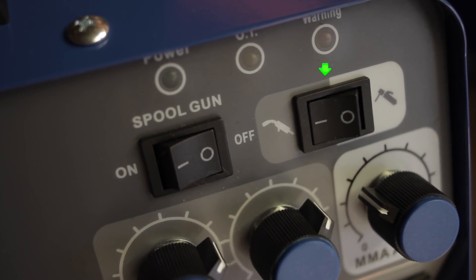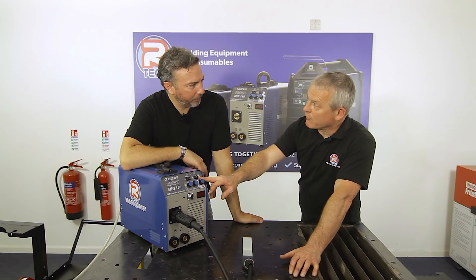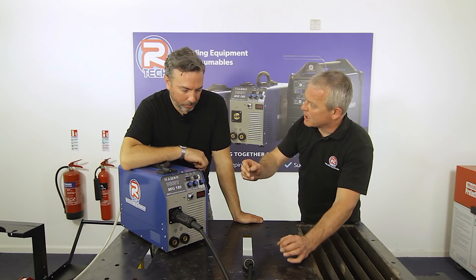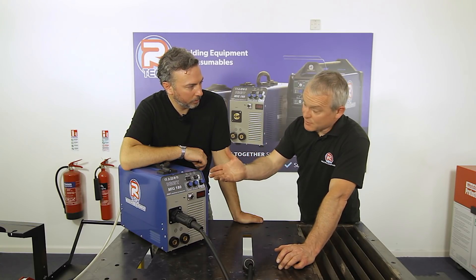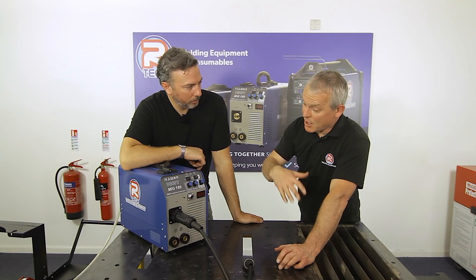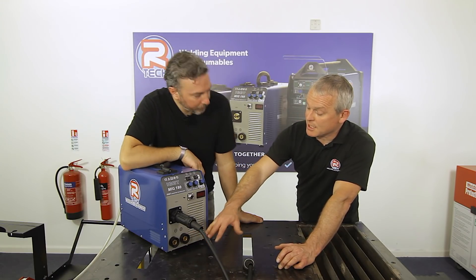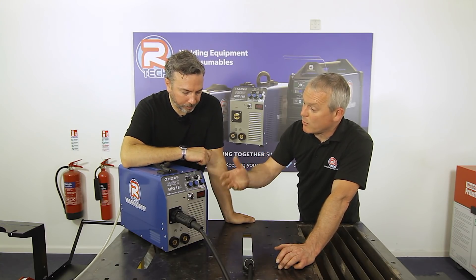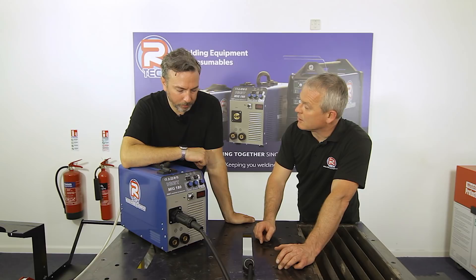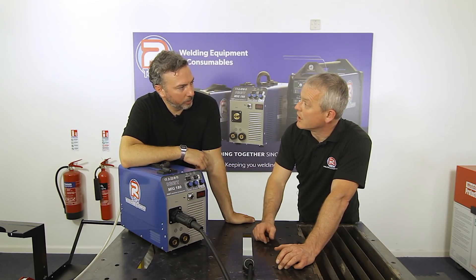The machine also features an MMA function — manual metal arc, or stick welding — using electrodes with flux coating. It's an optional extra, with the connection points being the din sockets on the bottom. This is ideal for situations where you can't take a gas supply, such as welding a garden gate at the bottom of your garden.